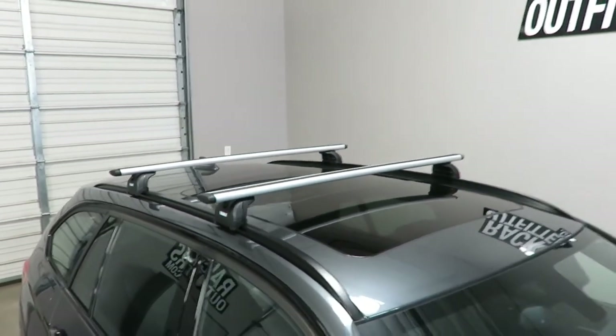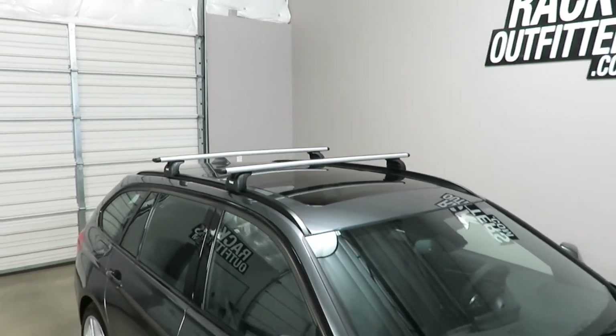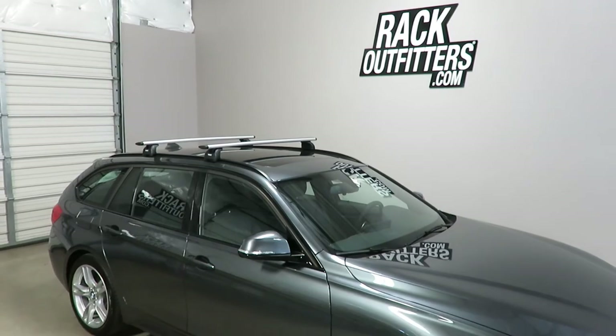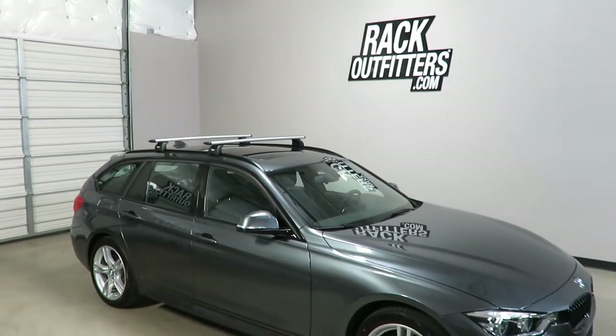This product and the full line of Thule products are available at rackoutfitters.com. Please visit our site for complete details, our pricing, and our promotions.